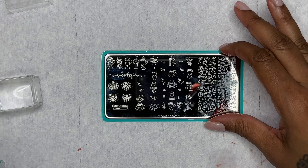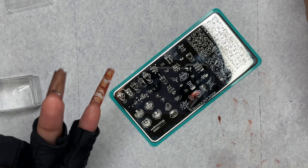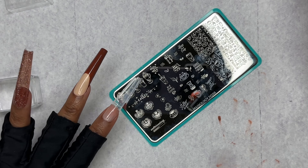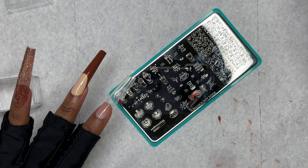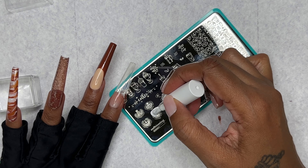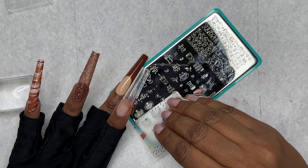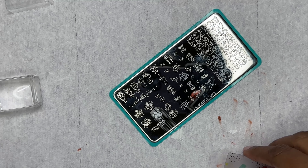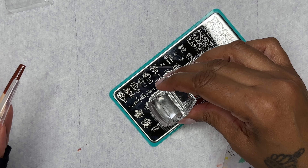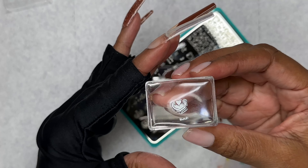Alright, so the first one — I'm going to be using it on the French tip. We're going to go ahead and put down the polish, and then we're going to go ahead and scrape her. Alright, so we got a perfect one!